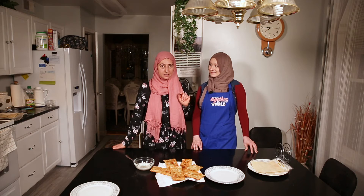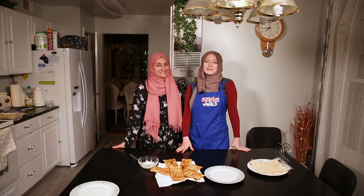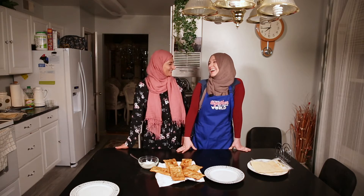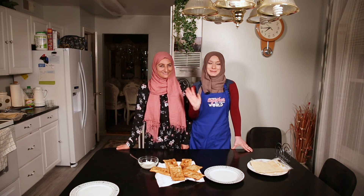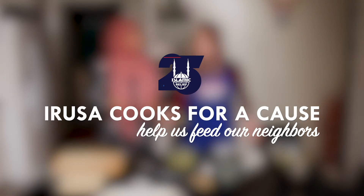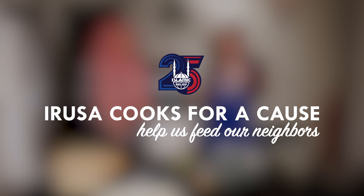If you enjoyed this, please click the link below to donate to feed our neighbors — Islamic Relief USA. Cooking together for a better world. Thank you! Bye! So healthy — yeah, healthy. I'm gonna have some more. Enjoy it! That's good.